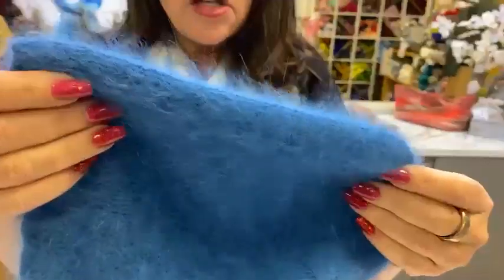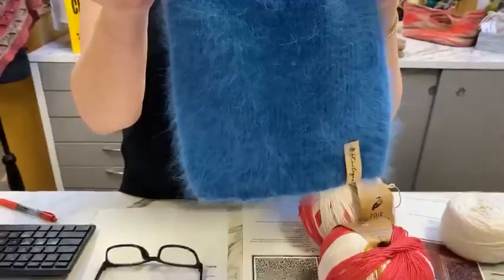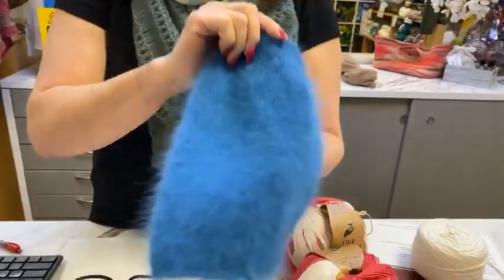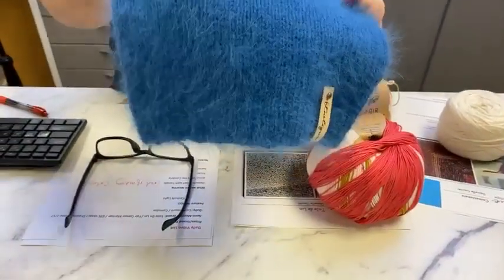These are French angoras with special caretakers — they are brushed every 90 to 100 days. I used to brush my angora way too often, but the proper interval is 90 to 100 days.